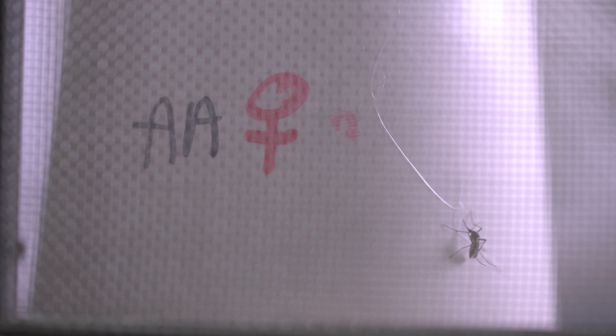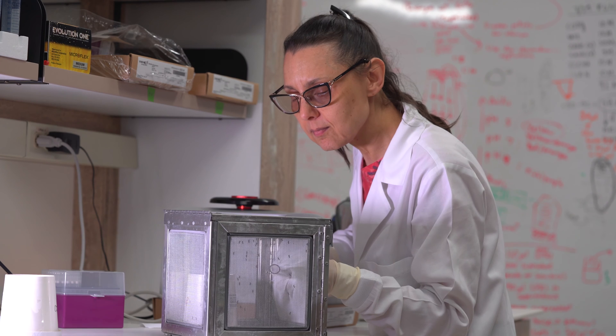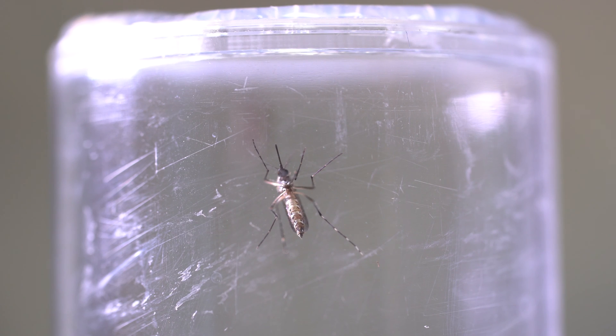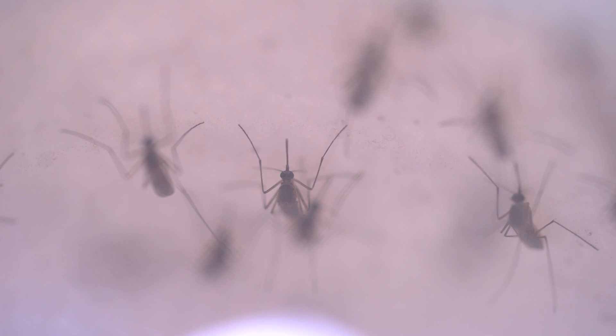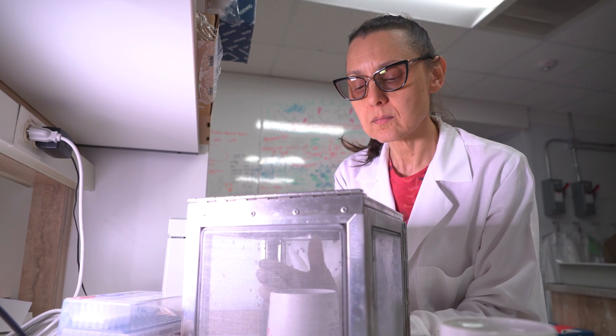Zika is carried by the Aedes aegypti mosquito, whose genome has not been well characterized. Leslie Vosshall, a professor at Rockefeller University, issued a call to arms to the biology community — we needed to improve the Aedes genome. As it happens, we'd already done a proof of principle experiment showing we could assemble Aedes aegypti. So as soon as we heard Leslie's call to arms, we knew we needed to do everything in our power to share the genome and our methods as soon as possible.